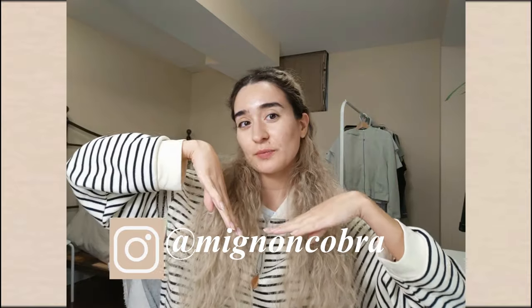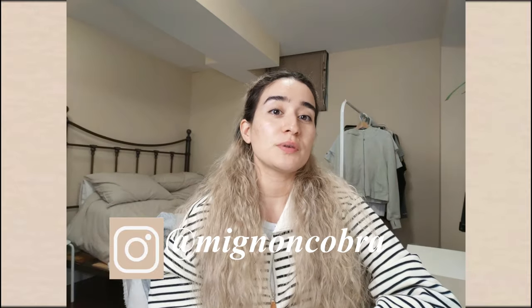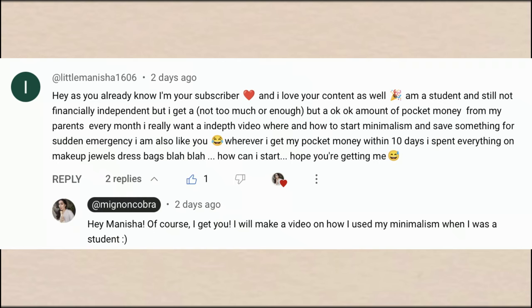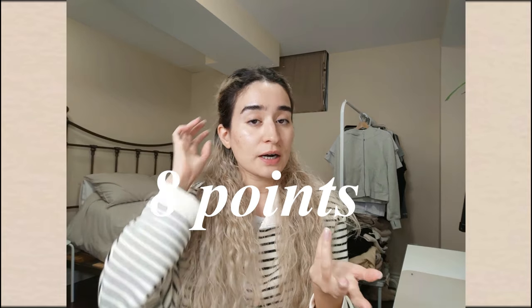Hey there, my handsome and pretty little cobras, and welcome back to the Cobra's Nest. For those of you who are new, my name is Mignon Cobra and I make minimalism videos. Today's minimalism video is actually a video request from longtime subscriber Little Manisha — she asked how you could apply minimalism as a student. I have eight things I want to talk about, so without further ado, let's get into it.